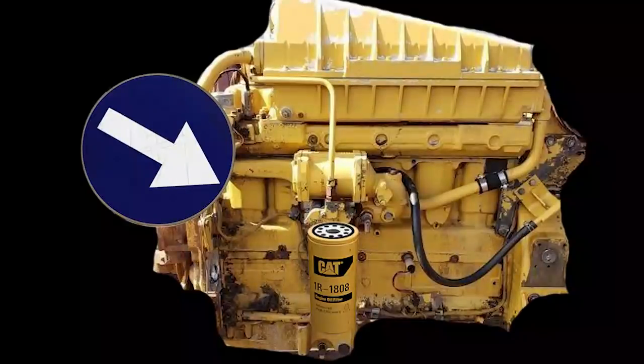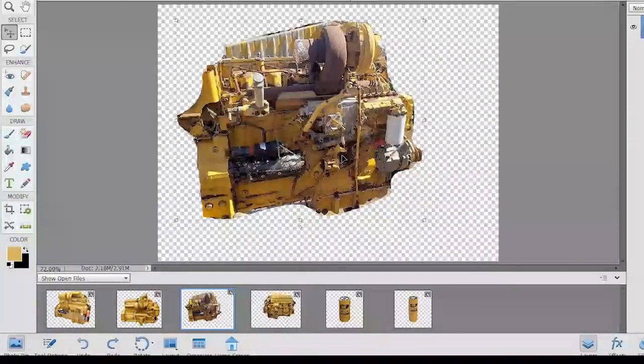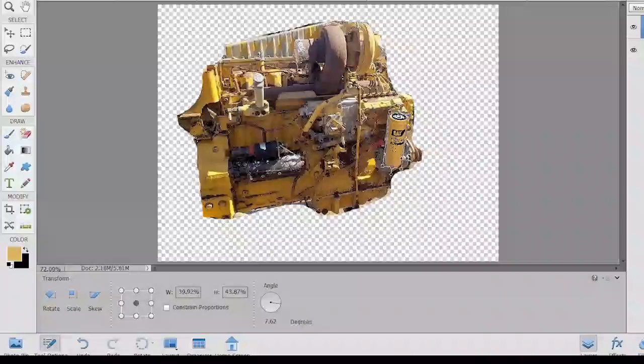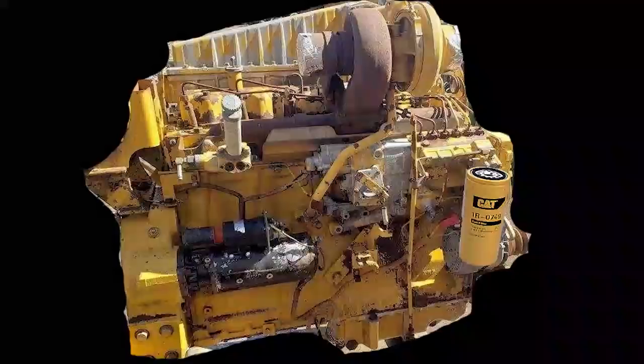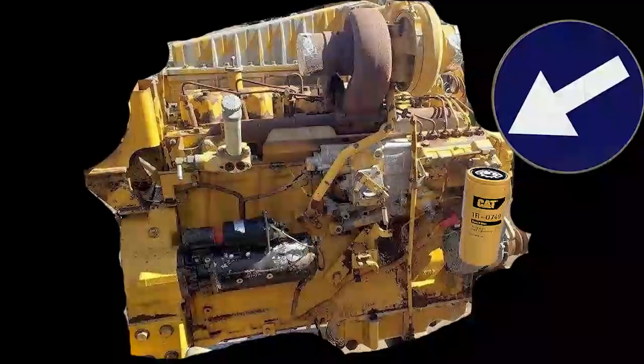Now let's get to the exhaust side of the engine. One of the things that can help you identify a 3306 from a 3406, even though the intercooler looks similar, is the fuel pump. The fuel pump on a 3306 is on the exhaust side, which would be the right side, or generally the passenger side in a truck.